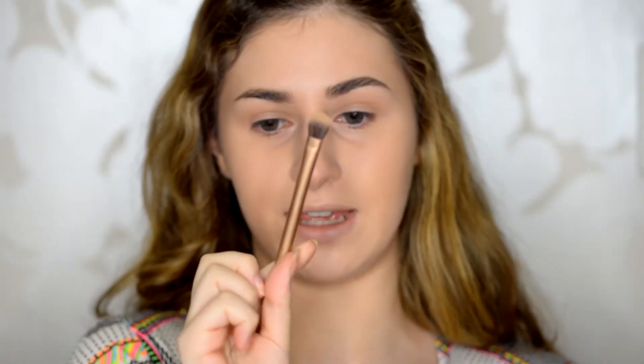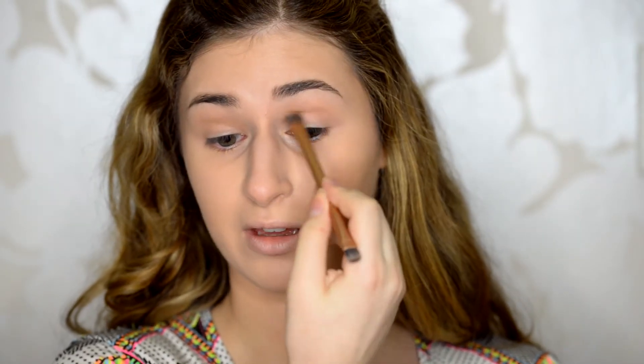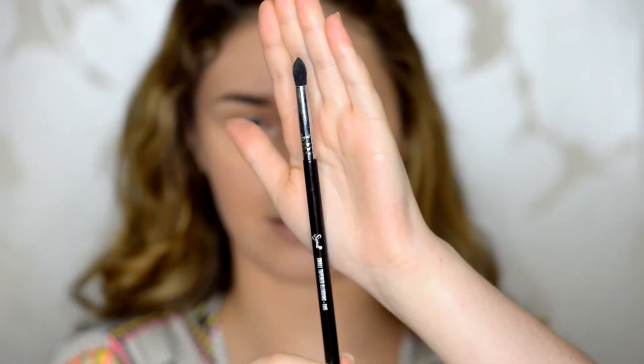Using the Smashbox Shape Matters palette, I'm going to take just the lightest brown as a transition colour and sweep that in my crease using a fluffy Urban Decay blending brush from one of the Naked palettes. Then I'm taking the matte pink shade on my small tapered blending brush from Sigma, the E45, and placing that exactly into my crease. I take my shadow slightly above the crease because I have small eyes and when I look forward you just can't see it unless I blend it higher.